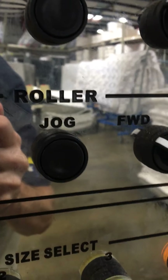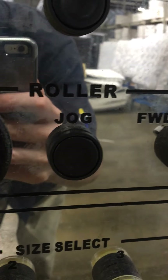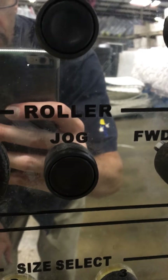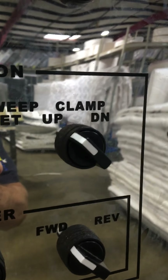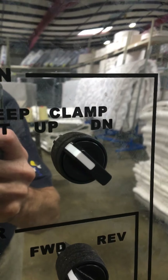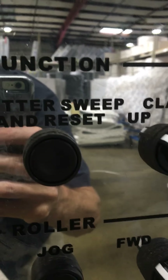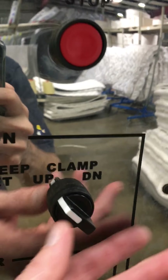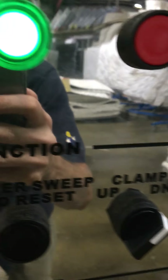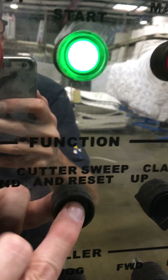The jog button is going to move the rollers and the material up through here, forward or reverse. As long as you're hitting the jog button it's going to travel in the direction selected. Clamp up and down is going to hold the material when the cross cutter goes across. If you're manually cutting a panel, you'll have it in down when you do the cross cut.